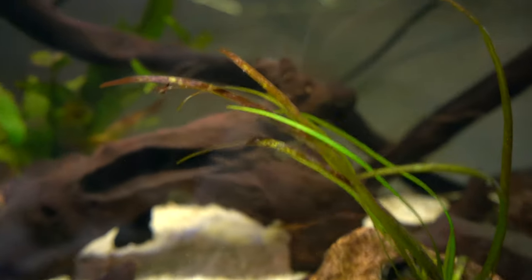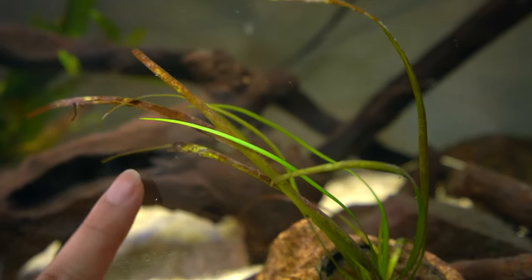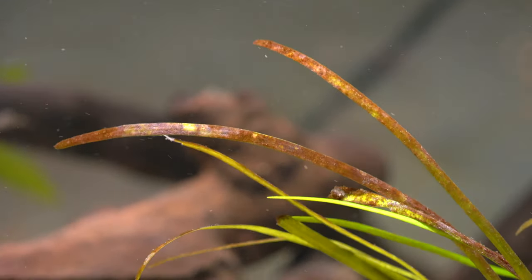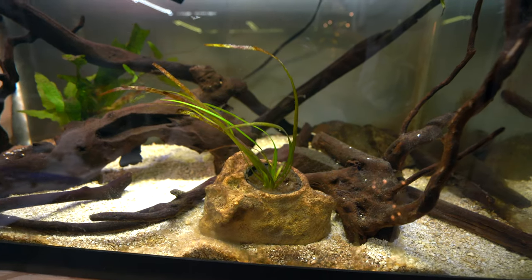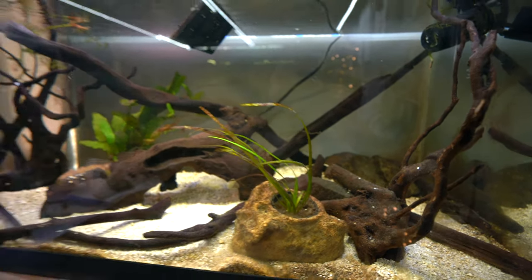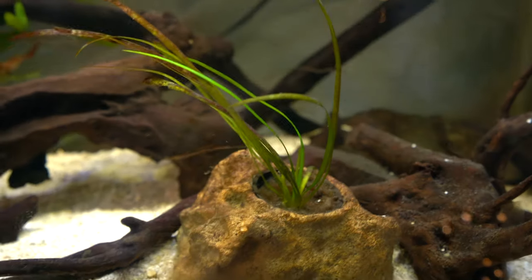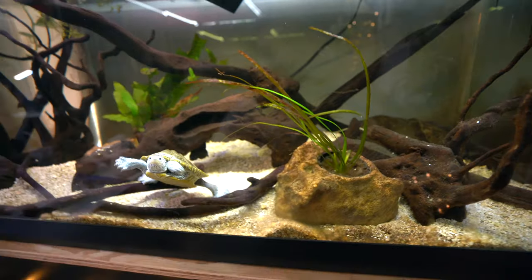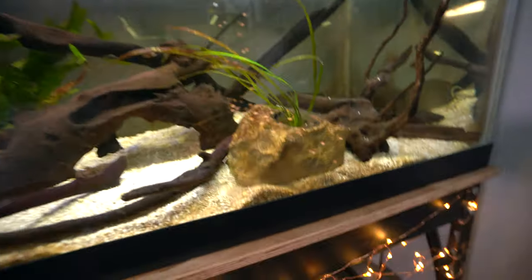Over here we have the dwarf sagittaria, which as you can see is not dead but it's also not doing so hot. There's a bunch of algae on it and it hasn't put out new growth, which I'm honestly not surprised about. Although I have been dosing with liquid Easy Green and stuff, everything in this tank always grows algae. Let me know your tips!